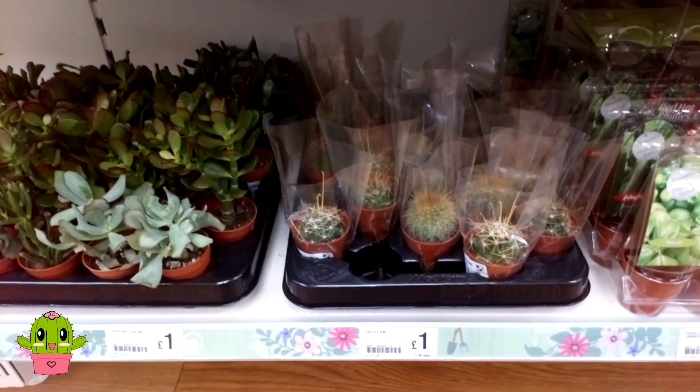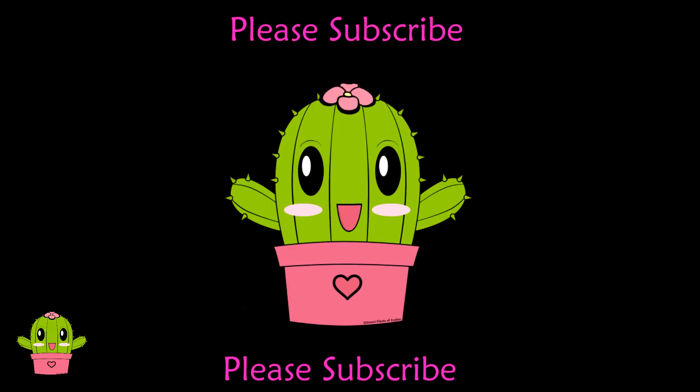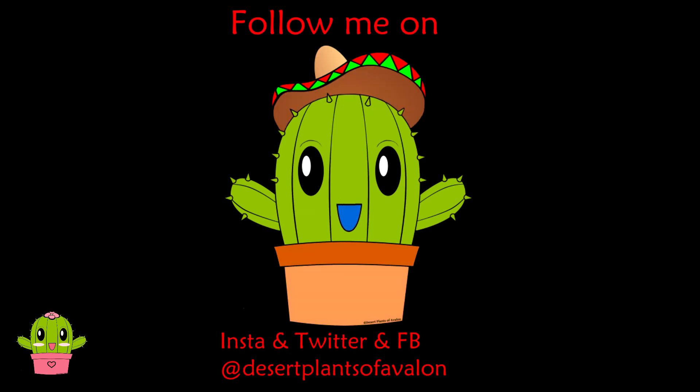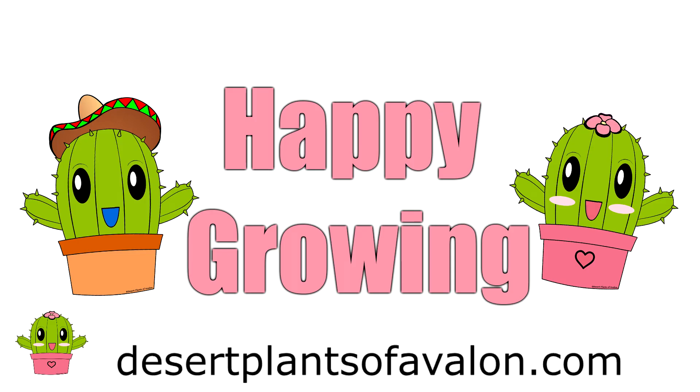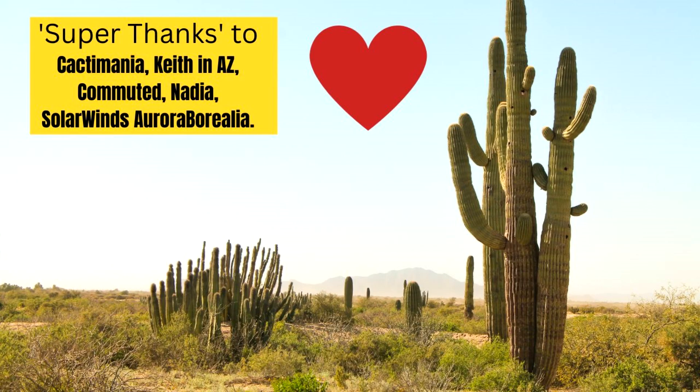Thanks so much for watching everyone. For lots more tips and tricks on how you can care for and grow cacti and succulents, please subscribe to my channel. You can also follow me on Instagram, Twitter, and Facebook at Desert Plants of Avalon, and for more growing tips check out my website desertplantsofavalon.com. I want to wish you all a fantastic plant-powered bargain day — bye!